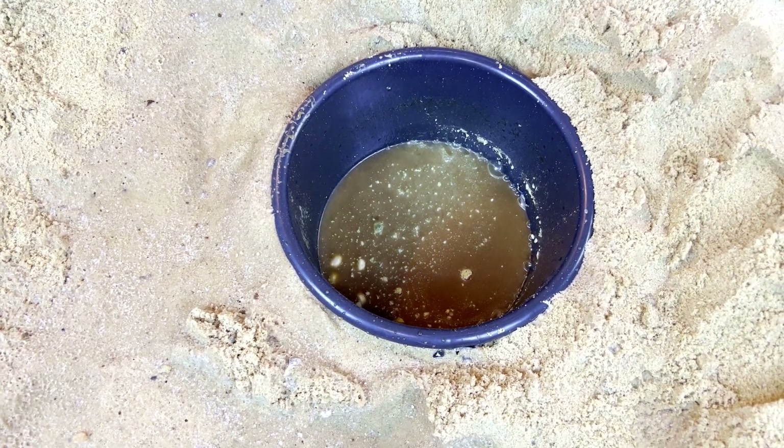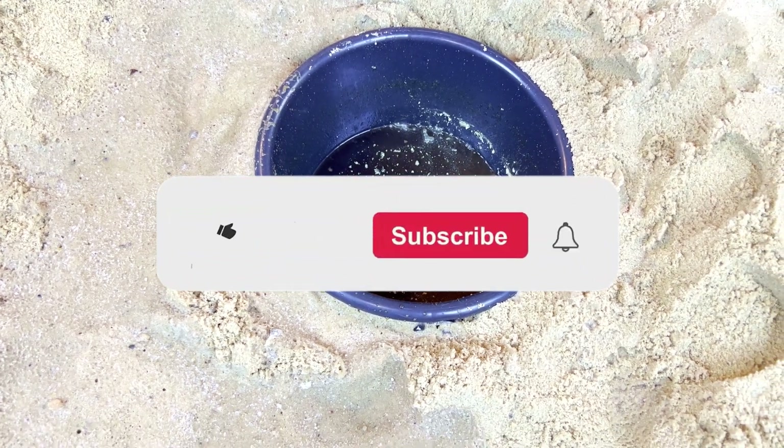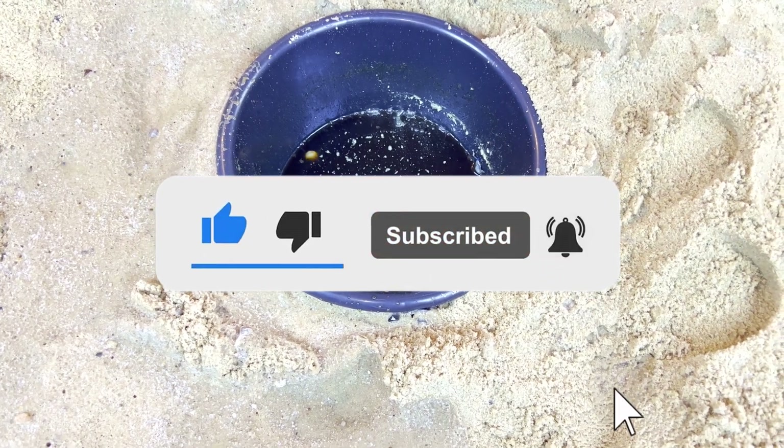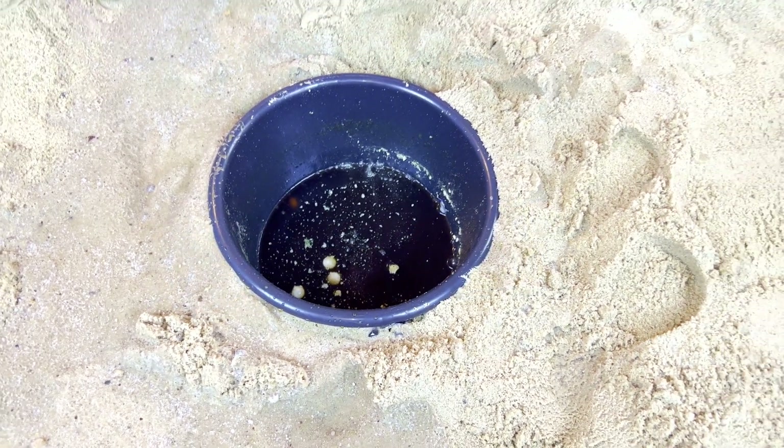Thank you for watching, guys! Please subscribe and like, and you can also watch other videos. I will see you — bye bye!